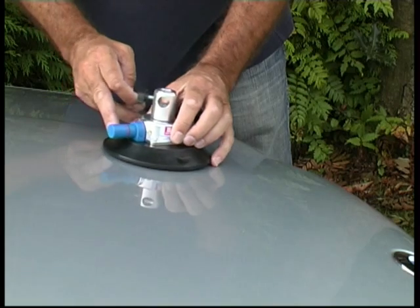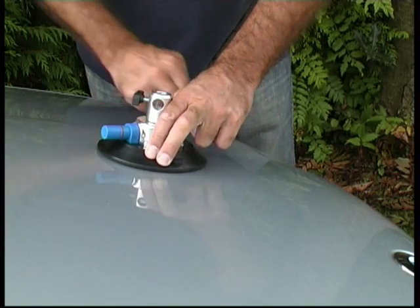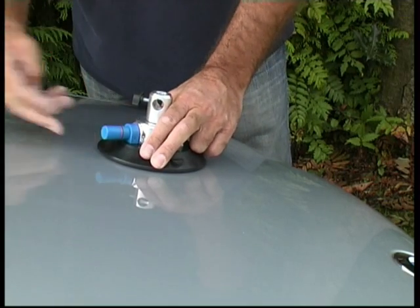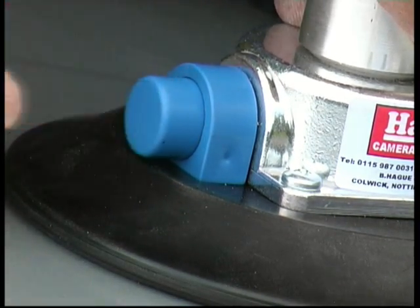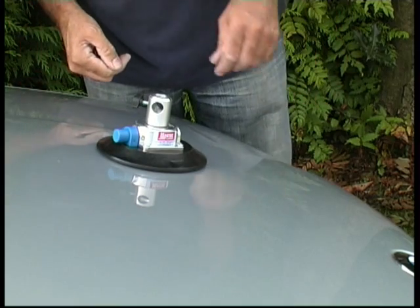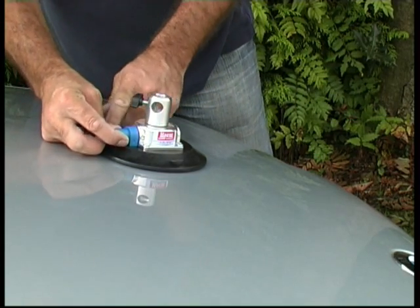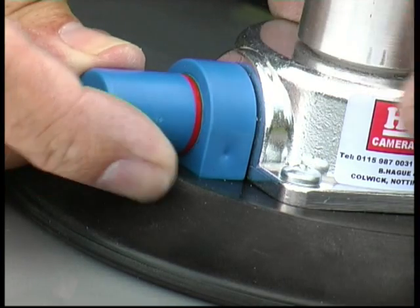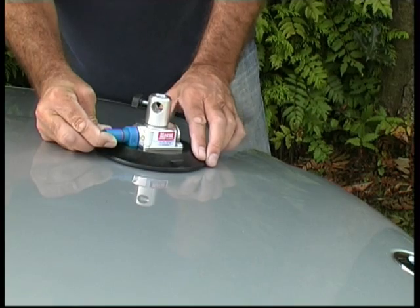Now press the pad onto the surface. If it's a slightly curved surface you've got to make sure you get that seal firmly down, otherwise you won't get it to stick. Now pump very quickly on the plunger — the easiest way is with a single finger — and keep pumping away until it won't pump anymore. That gives you a nice firm grip onto the vehicle. On these plungers there's a red line: if the red line is just slightly showing that's usually okay, but if the red line comes right out you know the plunger needs re-pumping.